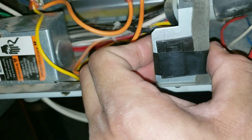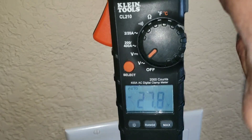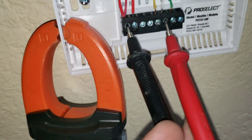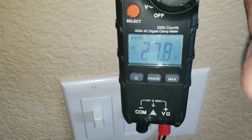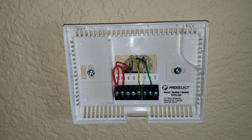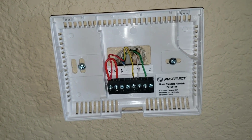We're going back downstairs to check our voltage at the thermostat. I have my multimeter set to volts AC, one lead on R and one lead on the W terminal. I do have the necessary voltage, so in regards to the wiring I don't have any issues — none of my terminals are touching.